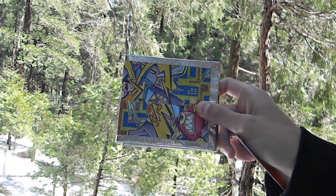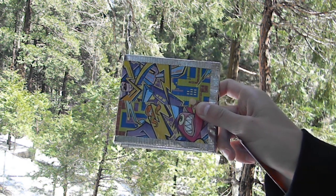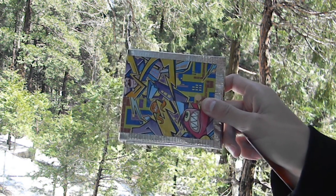Hi guys, so today I have another contest entry — it's for Duct Tape Peep Z5. This is a graffiti tri bi-fold wallet with chrome trimming.